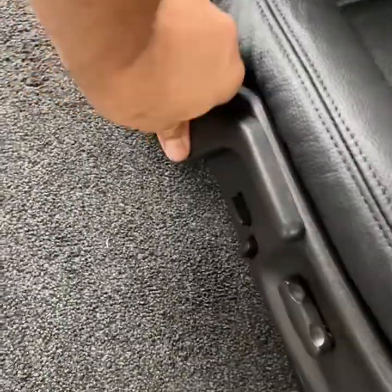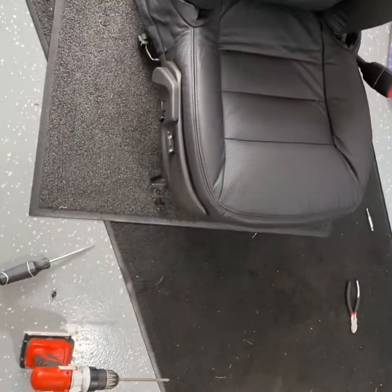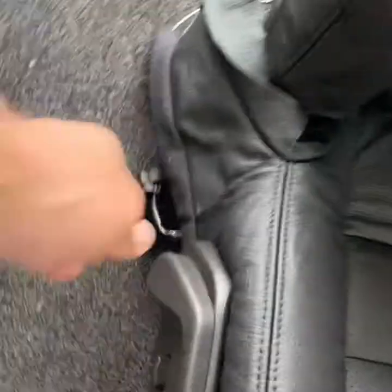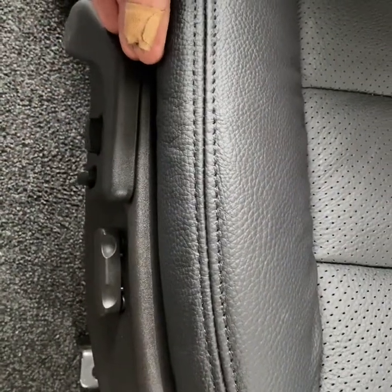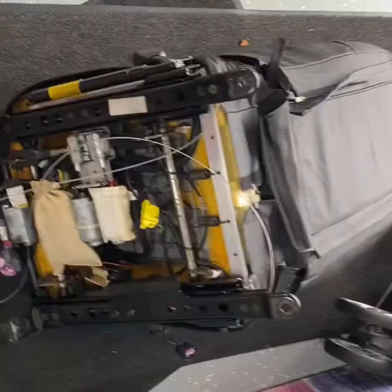Get your retaining clip in place - there's a flat spot on it so it only goes in one way. Click it into place and that's it. It locks in and stays in place. It's working just fine. A C5 lever doesn't work for this - I mocked it up for reference and the geometry is slightly different, it goes away from the seat and interferes with the door still.